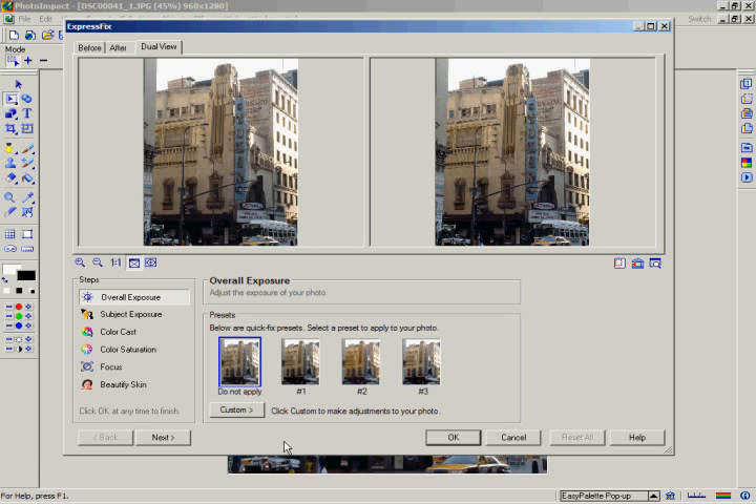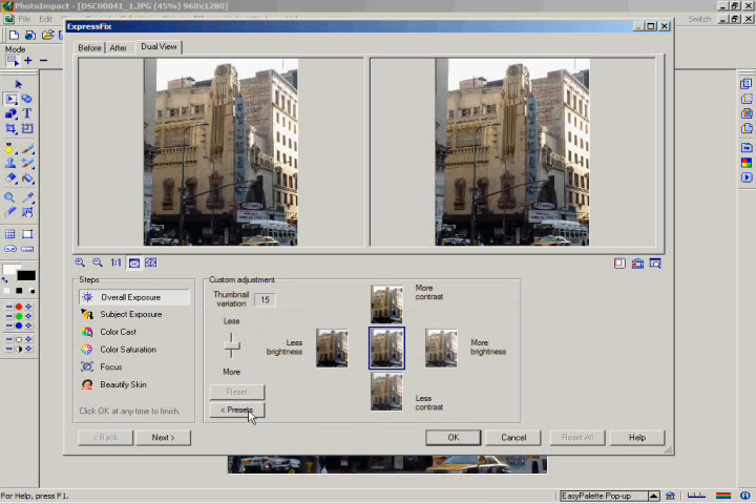As with most of the Express Fix steps, you can fine-tune how you apply the exposure. Click on the Custom button and now you have a much more accurate interface for adjusting your image. Click on any button to apply a filter. If you want to undo the effect, just click on the Reset button. If the strength of the effect is too much or too little, you can adjust the degree to which each thumbnail button will apply the effect by dragging the thumbnail variation slider either up or down.